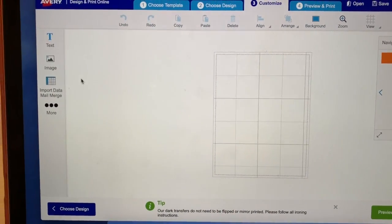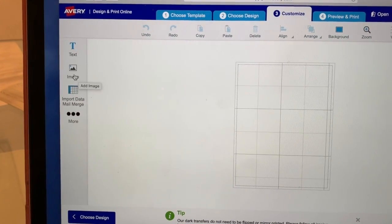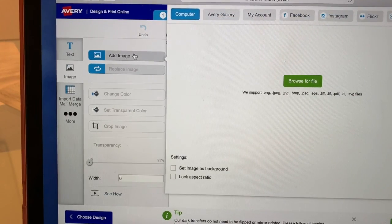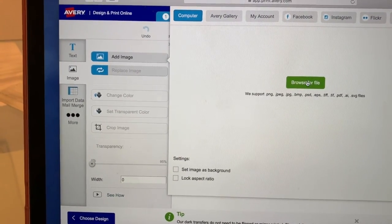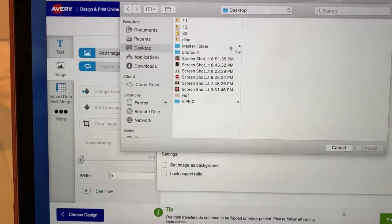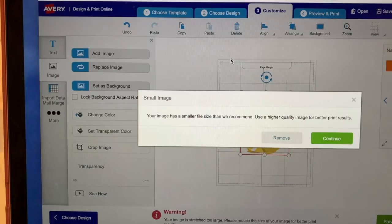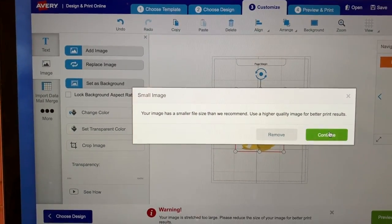Since I already have my images saved to my computer, you're gonna go to Image > Add Image. I have mine already saved on my desktop, so I'm just gonna press the Browse button and here I have my images. You just press Continue.